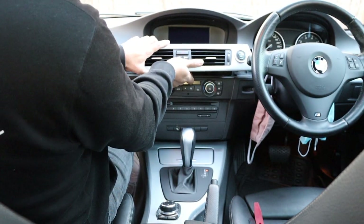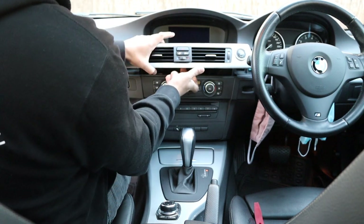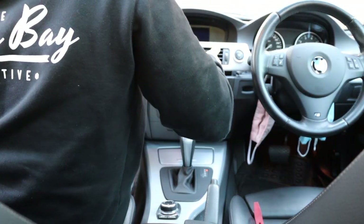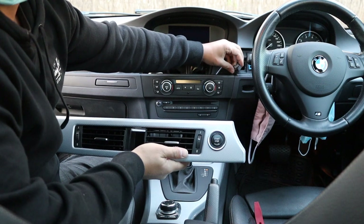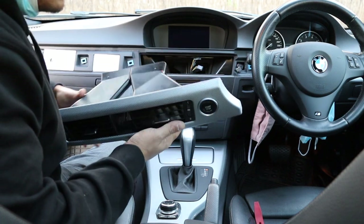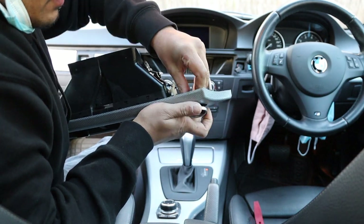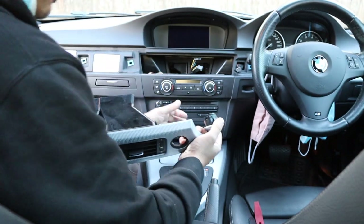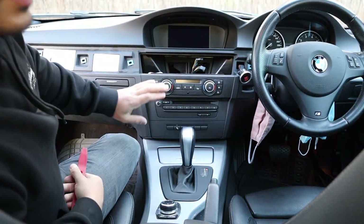Then we can remove some of these plugs. It might be easier to get behind this panel with your finger, pop it out, and just unplug it. The push-to-start button also needs to be unplugged — there are two little pins on either side. What I would do is remove it from the panel with the two clips and just keep it plugged in, because we're going to need to move the gear selector out of the way in a minute.